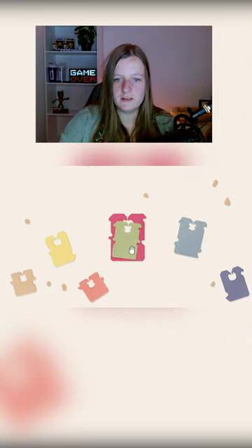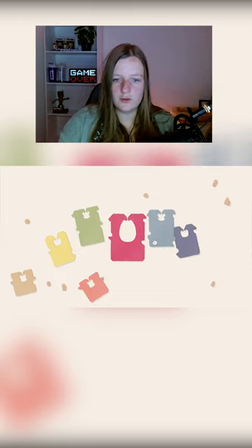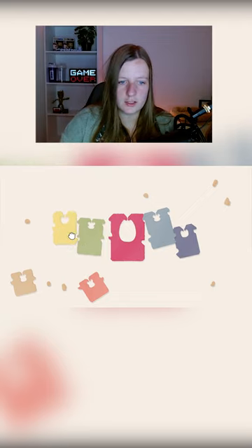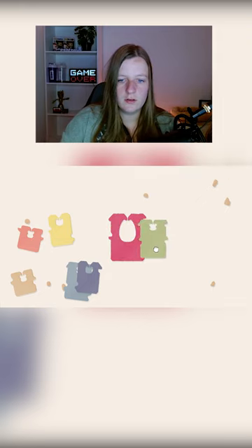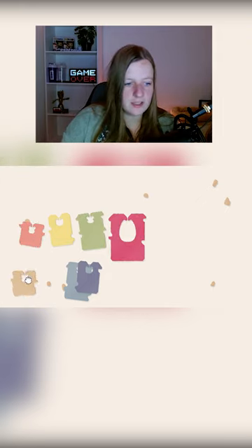Should we do them by size, or do we do them by these little notches on the side? I feel like they fit together. What should we do them by? I can't take this away anymore. Okay, let's see if we can put them together.